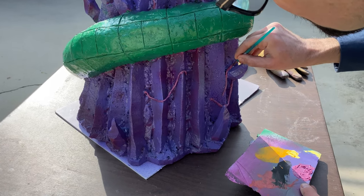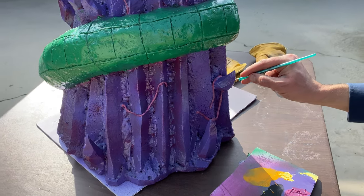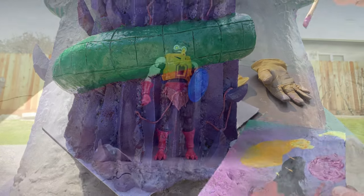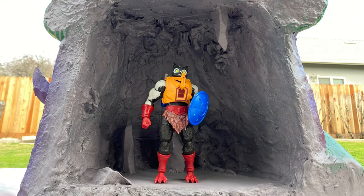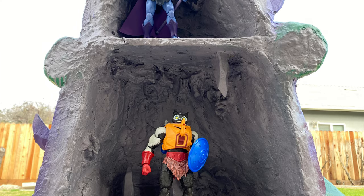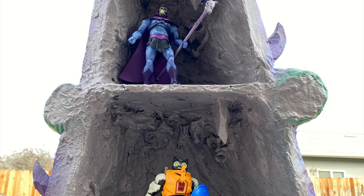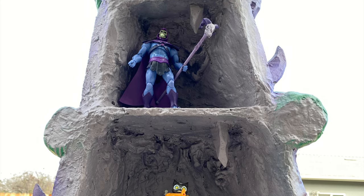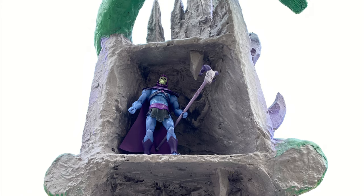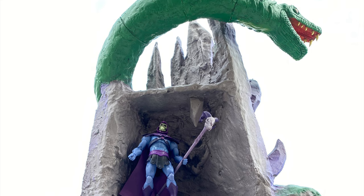Mixing red with the purple really allows me to create a different shade of purple for these vines. The final step was to give it an overall matte finish — I used a good half a can of matte spray to reduce the amount of gloss on this whole sculpt, and as you can see the figures look quite good in this build.